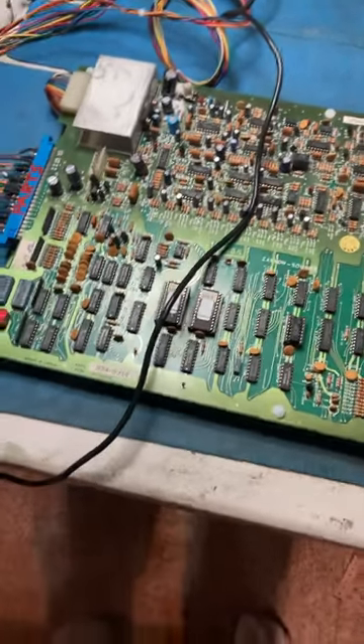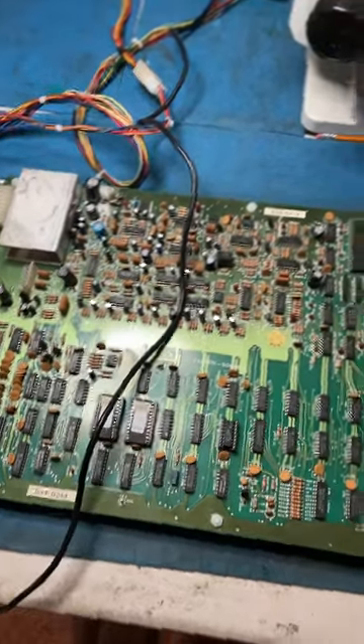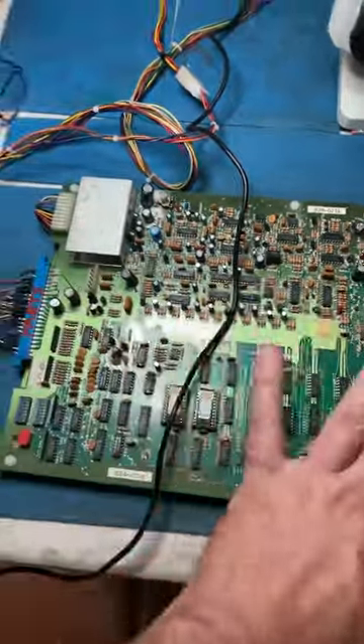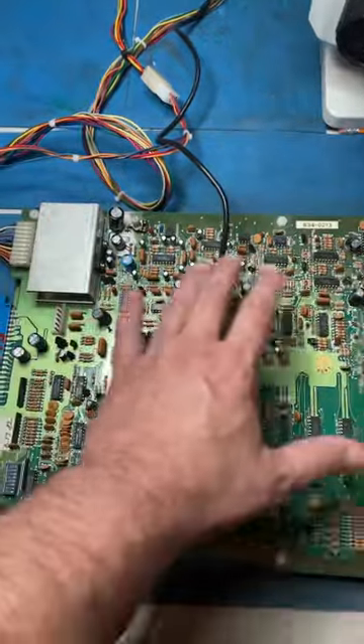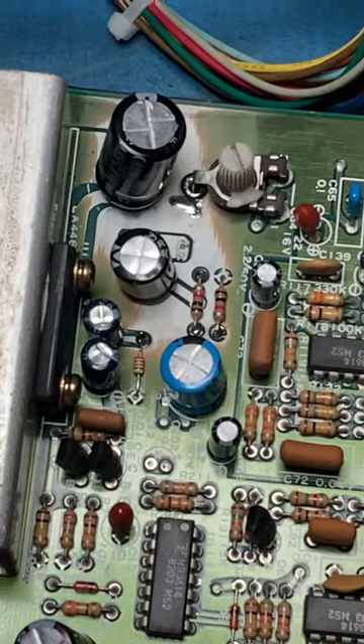I was working on a Zaxxon board and it wasn't much of a repair so I didn't record it. One thing you do have to watch out for on these Sega boards is all of these caps — they had leaked and started corroding up here, so I had to clear it out.